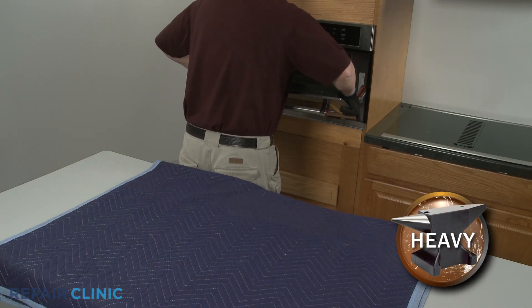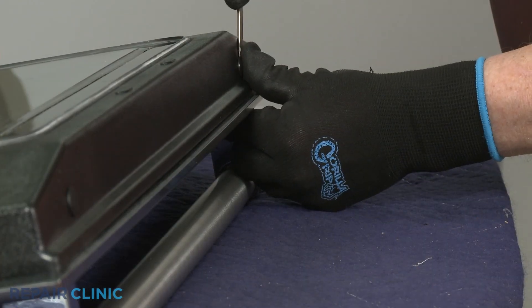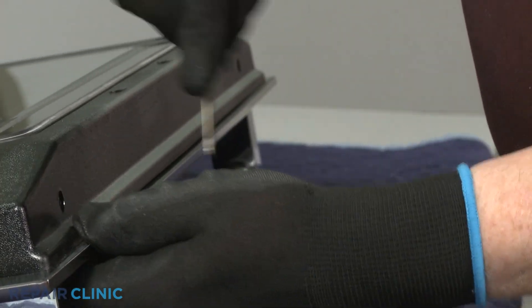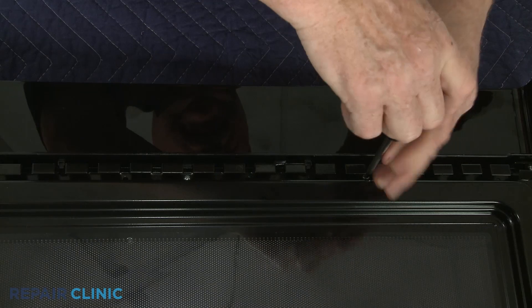You can now unthread the screws securing the door to the hinges. Slide the door off of the hinges and set it on a sturdy surface with the handle side down. You can now remove the screw hole covers or detach the inner door trim.